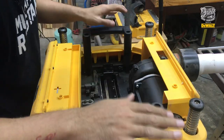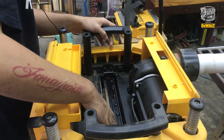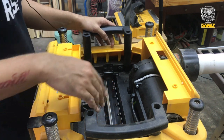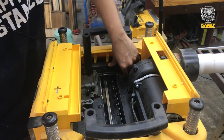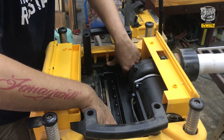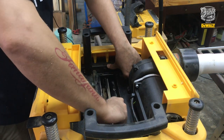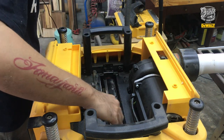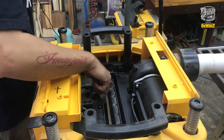Ini setelah kita buka, penampakannya akan seperti ini. Mata pisaunya kalau diputer nggak bisa — dia ngunci. Untuk nuter mata pisaunya, di sebelah sini ada ujung pengunciannya. Ujung pengunciannya ditekan, lalu matanya diputer. Begitu udah, muncul — ini kita bisa langsung buka murnya satu persatu.